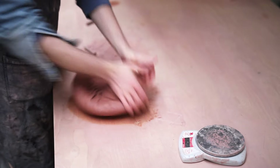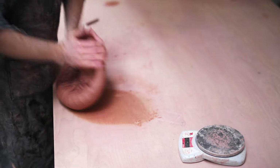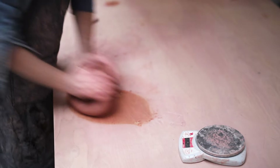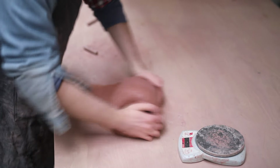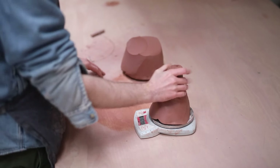Each one of the bowls I throw in this video weighs three pounds, which is 1360 grams, but initially I tend to wedge up larger lumps which I then separate into smaller ones for throwing. This is a high iron stoneware clay body that's manufactured to be reduction fired. The red hue of the clay simply comes from all the red iron oxide it contains, and it looks wonderful when heavily reduced, but if fired in an oxidised atmosphere, it shows far less character.